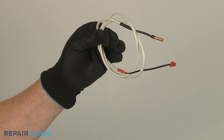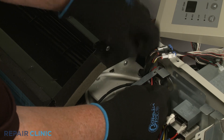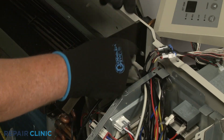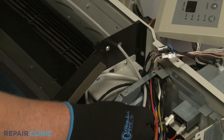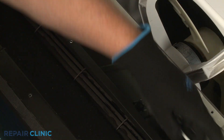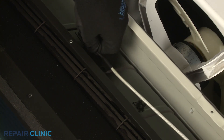To install the new discharge air temperature sensor, feed the wire through the holes in the side of the control box and the indoor air housing. Insert the sensor into the sleeve and use a new zip tie to secure the wire to the housing.